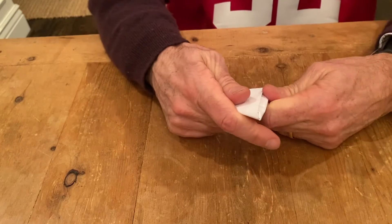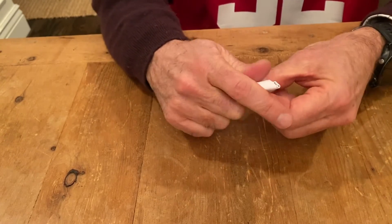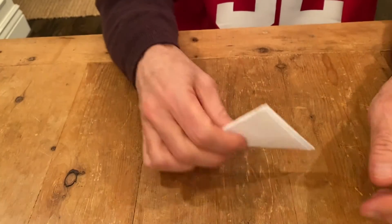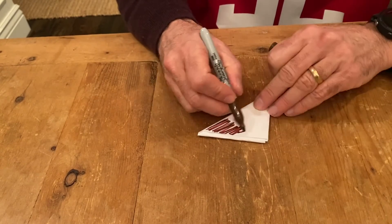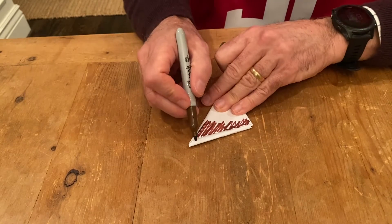So when you're done, you have a really tight little triangle full of paper like this. And that's how you make a paper football. Since real footballs are brown, you might want to color it brown. Make it kind of brown like this.